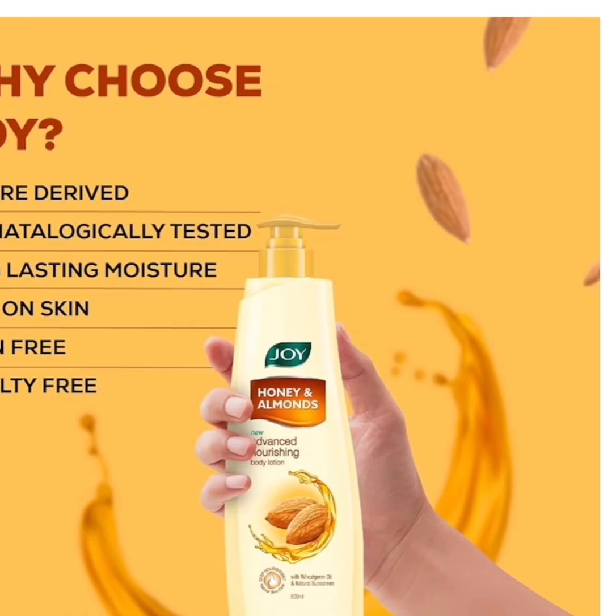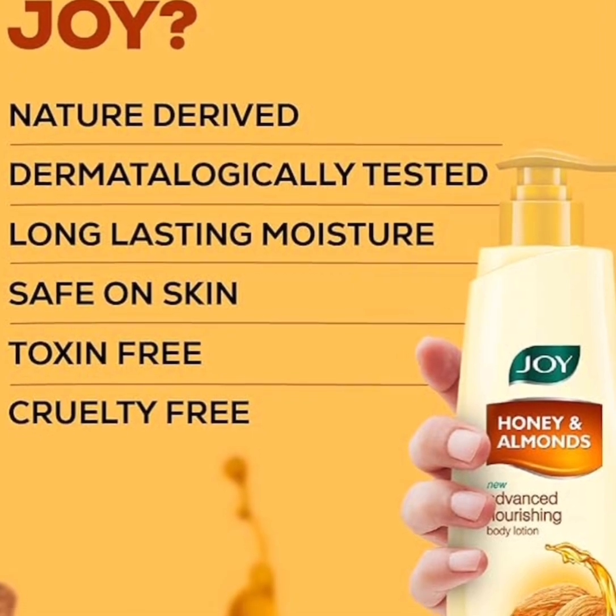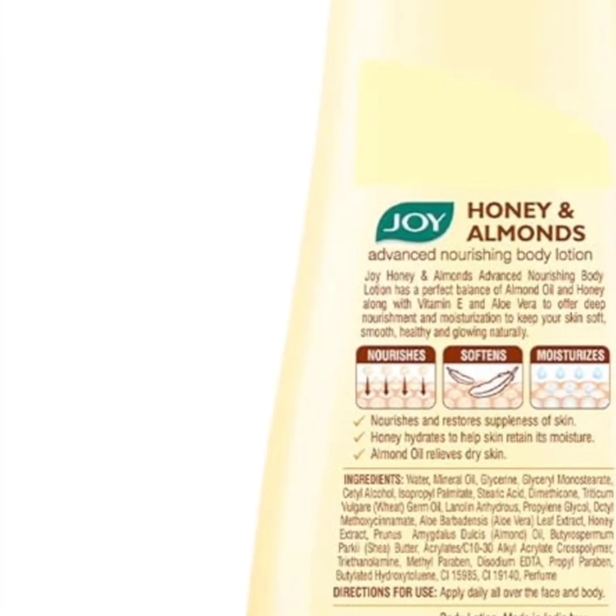Why choose Joy? Joy is naturally a good product — whether it's soap or anything else. It's nature-derived, kind of organic, because of the almond and the rest. Even without them stating it here, it's a good one. It's dermatologically tested, long-lasting moisture, safe on skin, and toxic free.